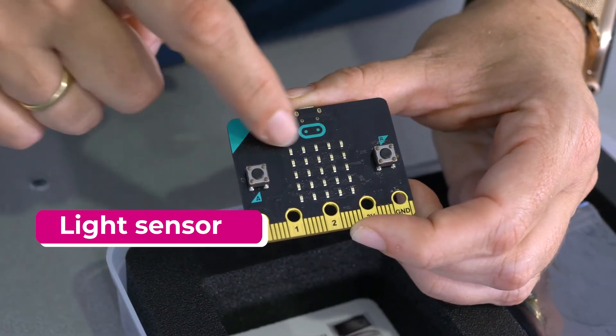There is also a light sensor built into the microbit, and this can measure light levels. The LEDs on the surface of the microbit are used to sense the levels of light around in the environment.